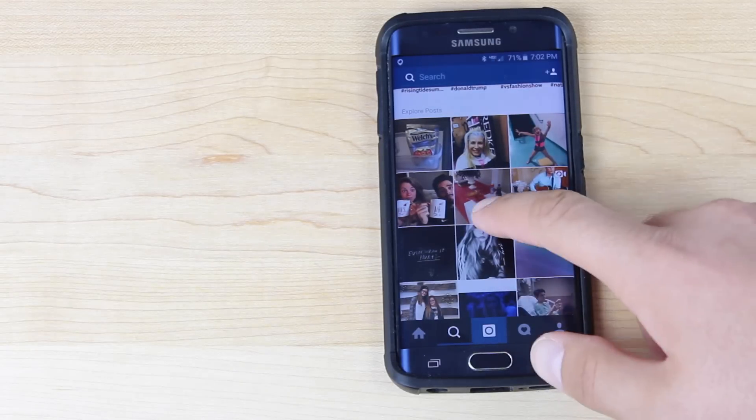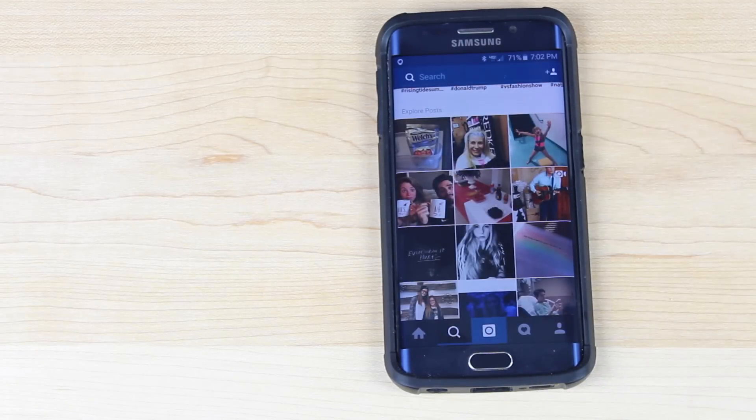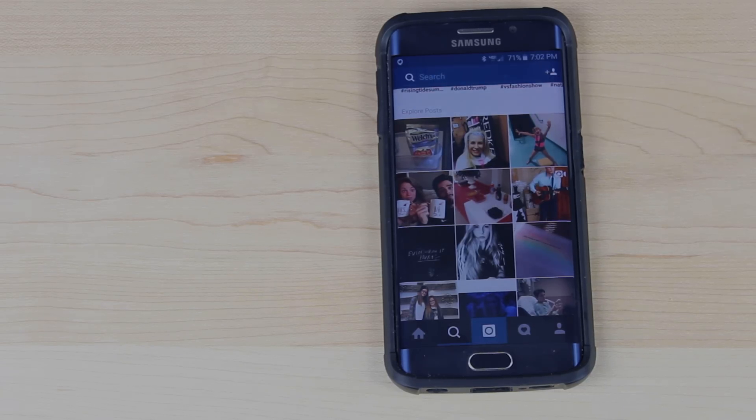Anyway, guys, that was just a quick video to show you guys the new peek feature in Instagram. If you like this video, be sure to give it a big thumbs up and subscribe to this channel for more content like this in the future. You can find more of me at droidmutterx.com and follow me on Twitter at droidmutterx. Thanks guys for watching — be blessed, I'll see you in the next one.